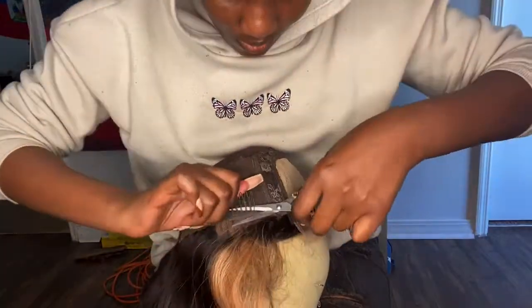Hey y'all, long time no see! I'm so sorry this semester was taking me out, but I'm back with another hair review. This is an Amazon wig — it got so many compliments. I hope you guys like it too. I'm not gonna make this intro too long, so here's the video.